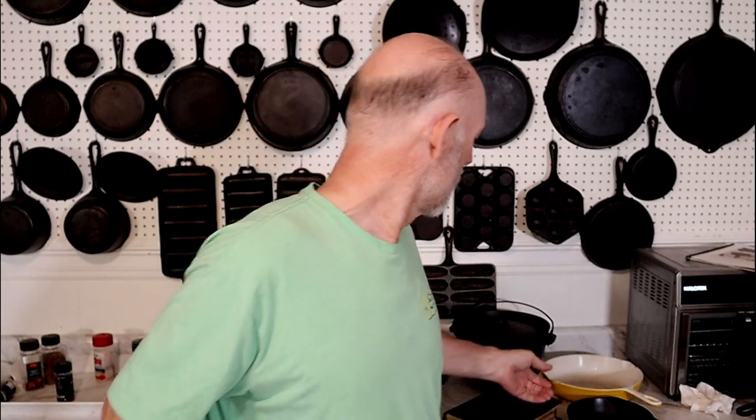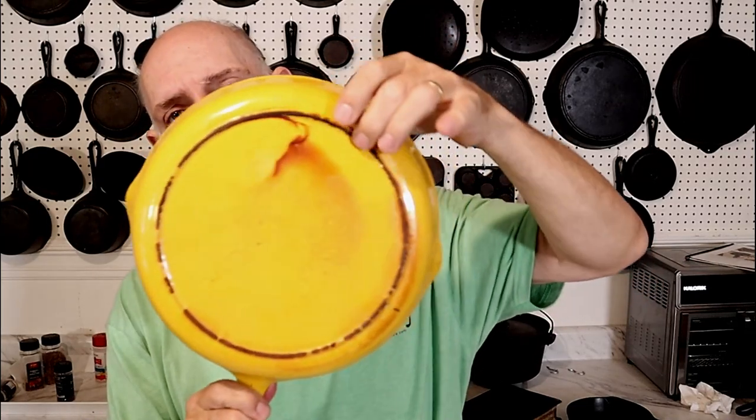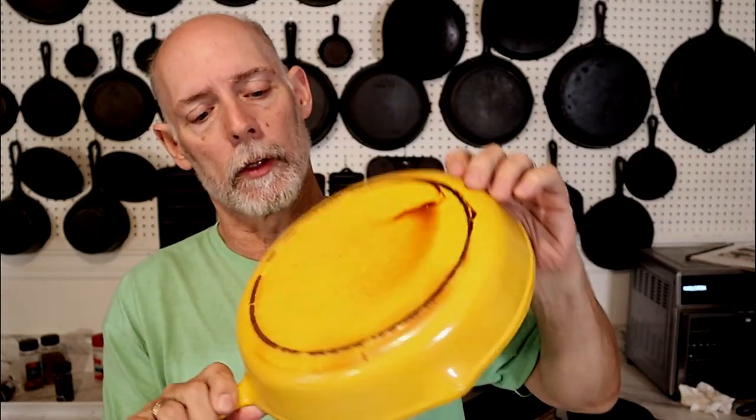I don't know if BSR actually distributed the pieces after they were coated. You will see them in other colors — I've seen them in white, a yellowish color, and orange. I've got one that's yellow and you can see where the coating has gotten thin and the rust just came through on the heat ring. That's from it being rubbed back and forth on a stove top.